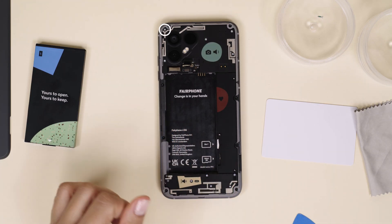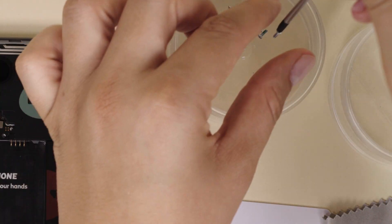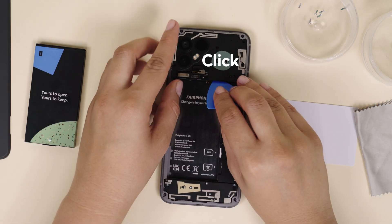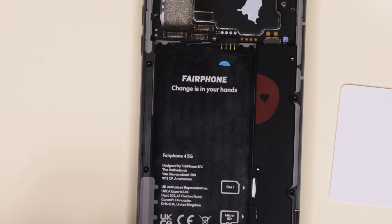Remove the five silver screws that hold the rear camera in place. Finally, lift and remove the rear camera starting from the bottom right part. Try to avoid touching the battery pins as you do so.